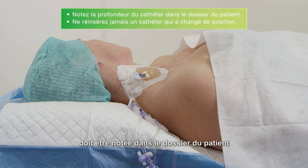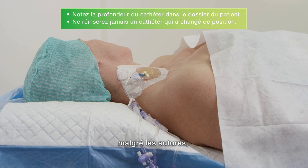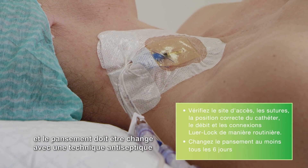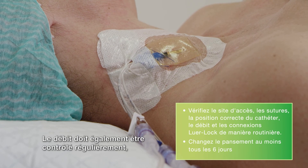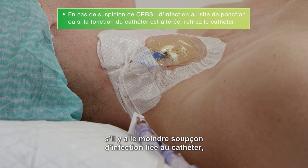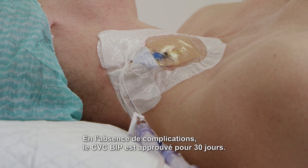The catheter depth should be noted in the patient's records in case of future catheter displacement. A catheter that has slightly changed position and slipped out despite the sutures should never be inserted back into its original position as this increases the risk of infection. Fixate a new position or exchange the catheter in a sterile procedure. The access site needs to be checked regularly and the dressing should be changed with antiseptic technique according to local protocols but at least every sixth day. There should also be routine checkups on flow rate, sutures, correct position, and secure luer lock connections. Use normal saline to flush all lumens on a regular basis. The catheter has to be withdrawn if there is any suspicion of catheter-related infection, signs of infection at the puncture site, or if catheter function is impaired. If no complications, the BIP CVC is approved for 30 days.